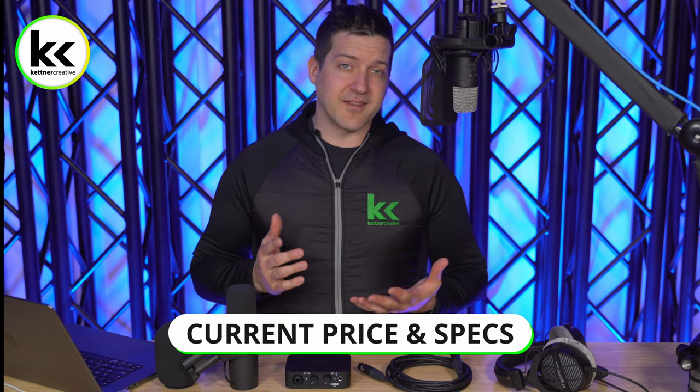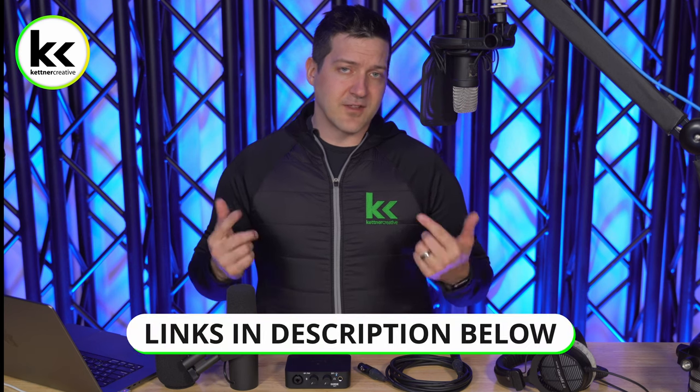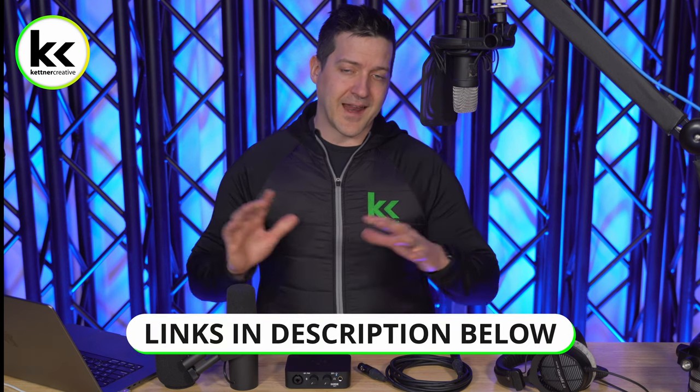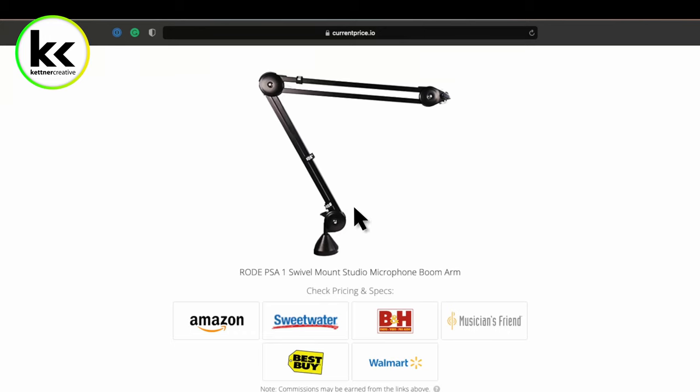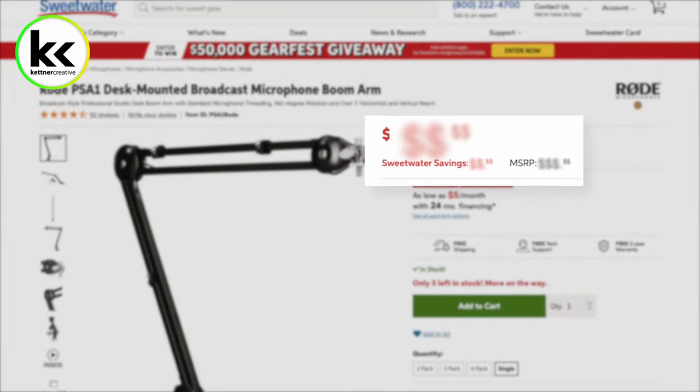Pricing does change all the time, so if you are looking for current up-to-date pricing or specs, check out the links down in the description for anything that you see in this video. You'll find links from a variety of online retailers to make sure you're getting the best price possible.